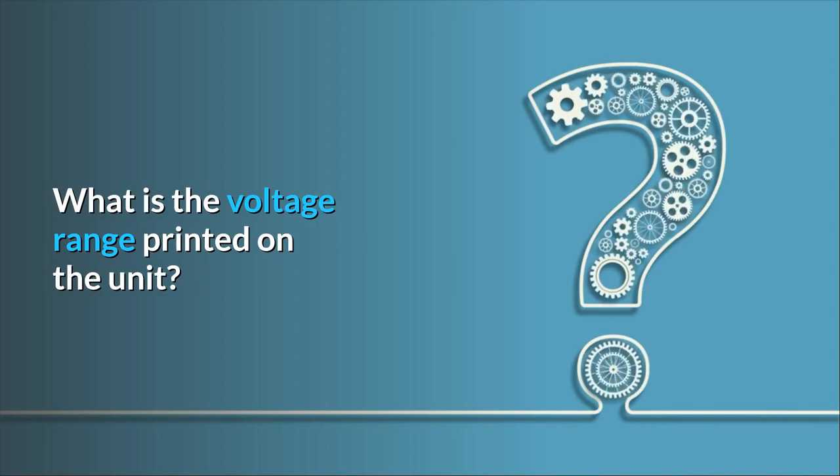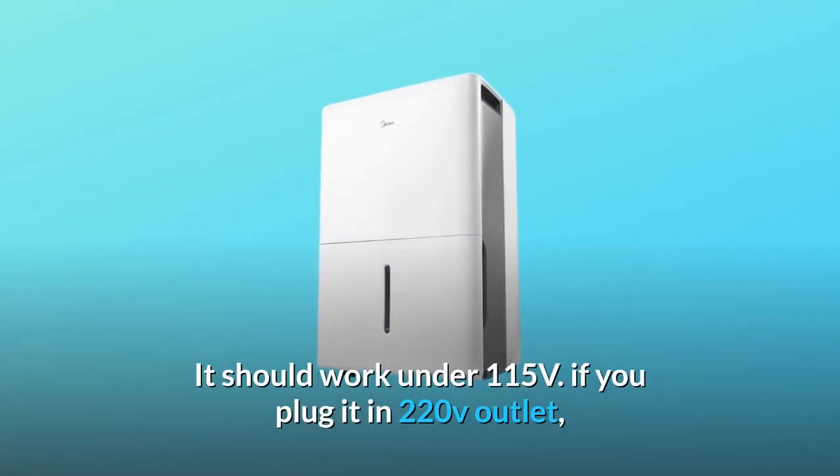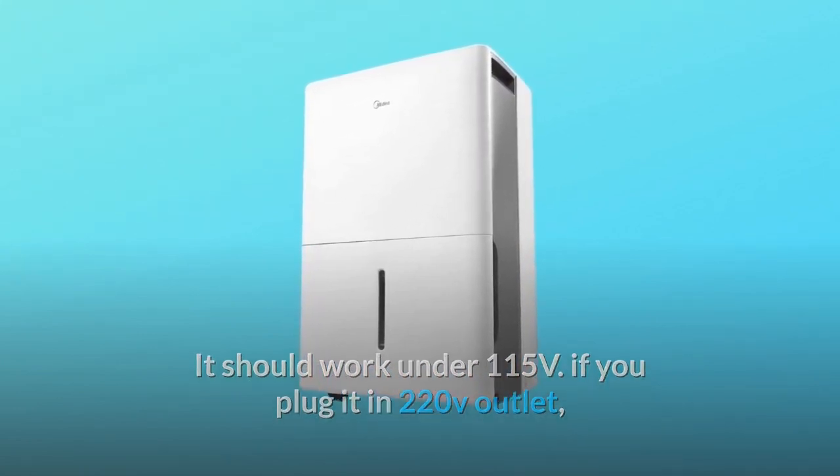Some common questions. Question number one: can the dehumidifier run on 220V — what is the voltage range printed on the unit? Answer: I'm afraid no, it should work under 115 volts. If you plug it into a 220V outlet, it would probably burn out in a minute or second.